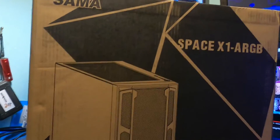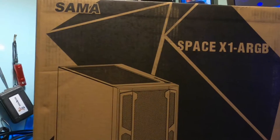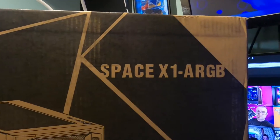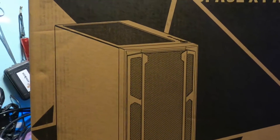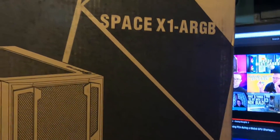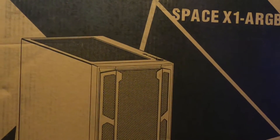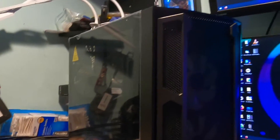Hello again everyone, welcome back for another video. Today we're going to take a look at a case I've had on the back burner for a bit — I've got all these arcades going on in the house and some other computers and laptops I had to work on. But anyways, the one I'm going to show you today is the Sama Space X1 A RGB case.